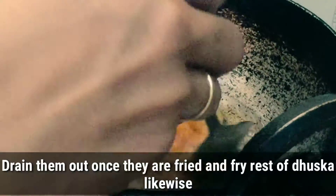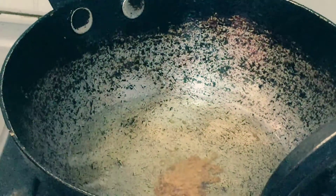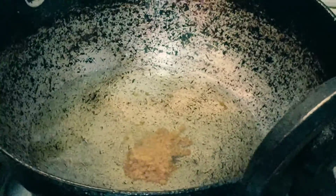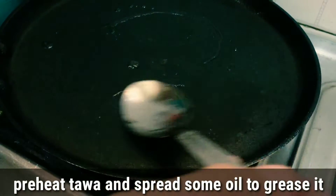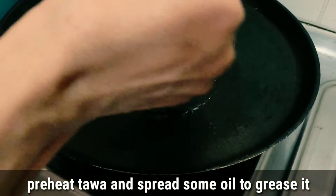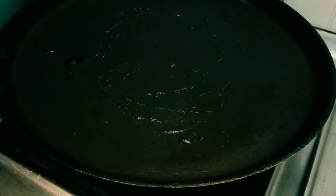It's very crispy. We have to put the oil in the pan. Let's try this and find the full method.